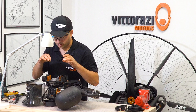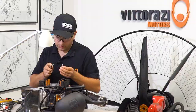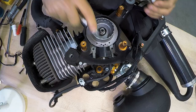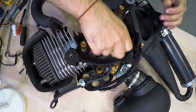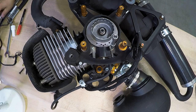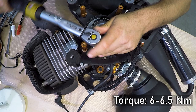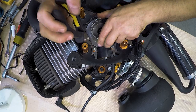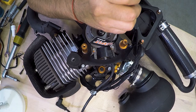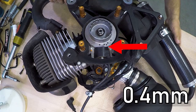Apply a little bit of thread lock onto the screws. Take the bolts one by one. Using the torque wrench, torque them down to the specified torque. Now, with some pliers, remove the cardboard. After removing the cardboard, we have a perfect gap between the ignition coil and the flywheel of 0.4 millimeters, which should give us a pretty good and powerful spark.